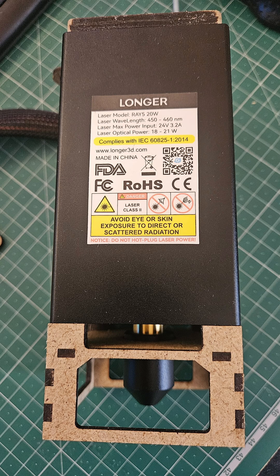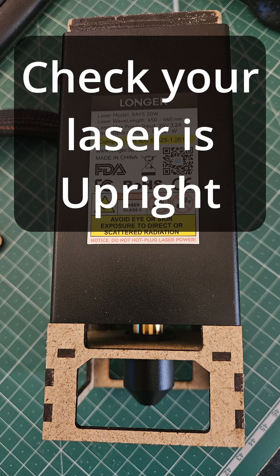Don't worry about that thing on the bottom — I'm going to do a full video on that and you may find it interesting. Anyway, make sure your laser is upright otherwise you're going to get wonky cuts. Catch me in the next one. Cheers for now.